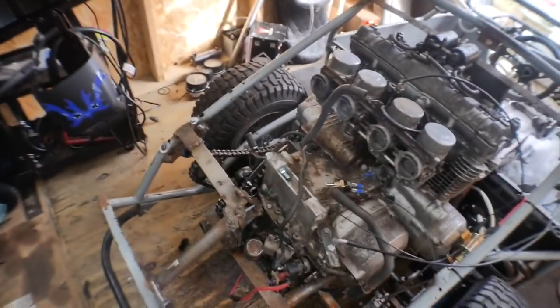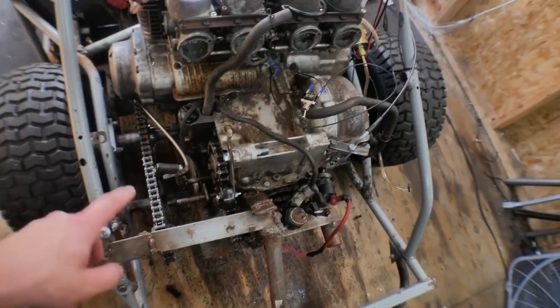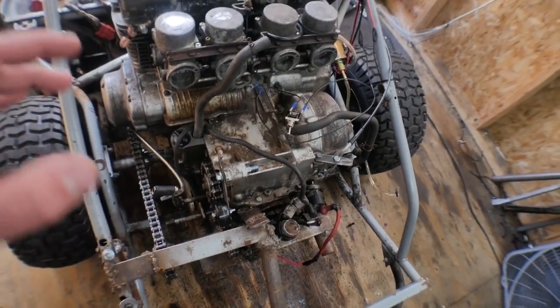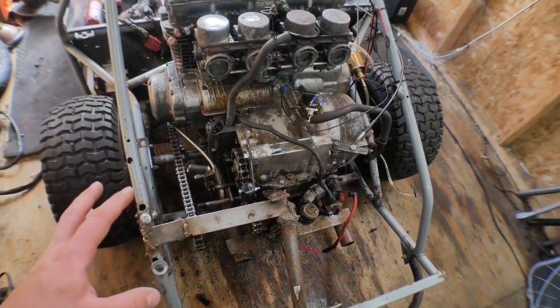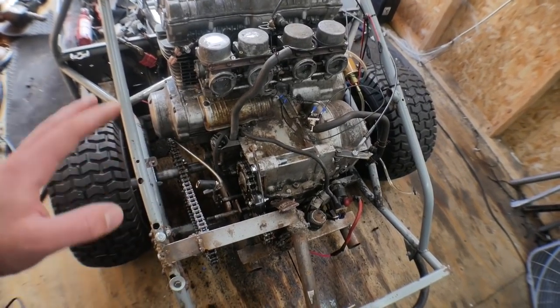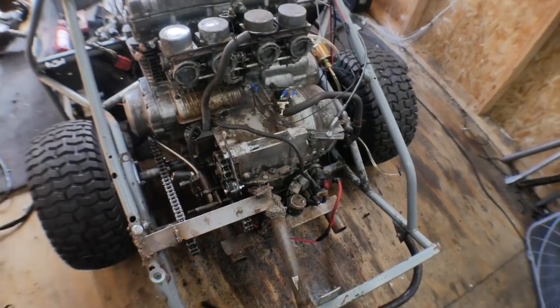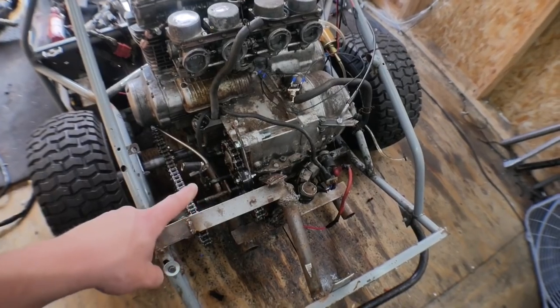But in the video before that, when I made this little tensioner, a ton of you guys were saying that it needs to go on the bottom, not the top, so we might go ahead and fix that as well. I am pretty crunched for time right now. I saw all your comments and I'm going to go ahead and flip that around.